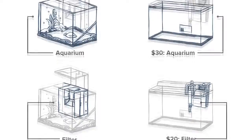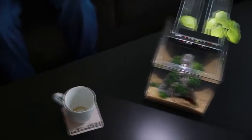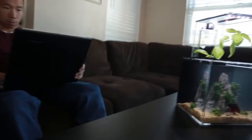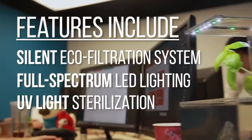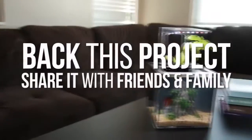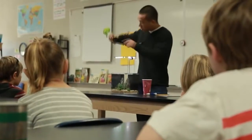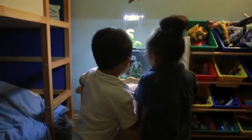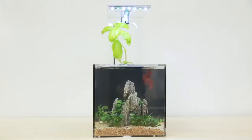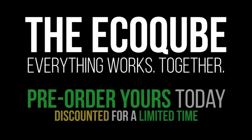Other aquariums and filters can run over $100. The EcoCube C is a better product at a fraction of the cost. Have it in your home, your office, your school, anywhere. It's designed for professionals, teachers, children, everyone. Designed and assembled in San Diego. Back this project now. Share it with friends and family. The EcoCube is just the beginning — this process could change how we grow our food. Join our movement to educate the world about aquaponics and promote sustainability by getting an EcoCube into every home. Get yours today. The EcoCube — everything works together. Back the Kickstarter today.